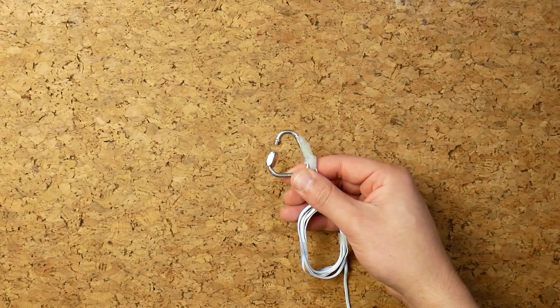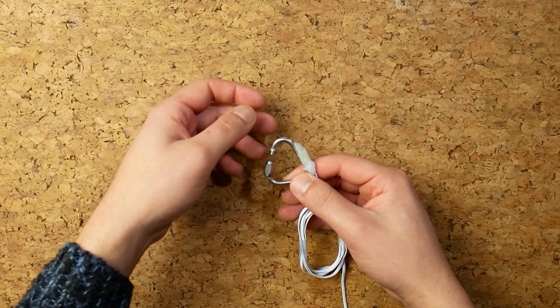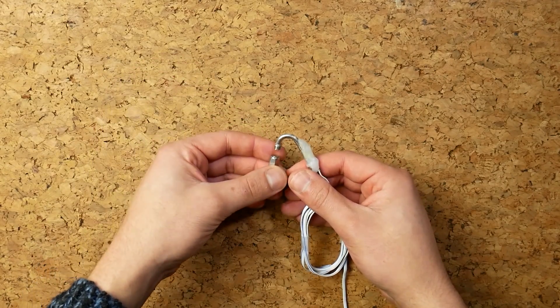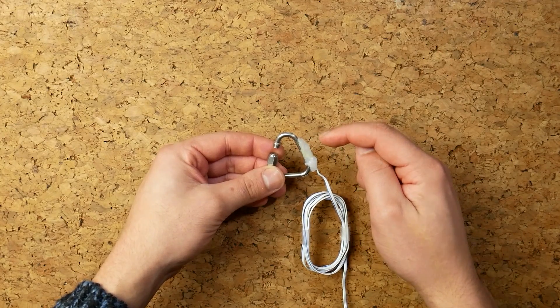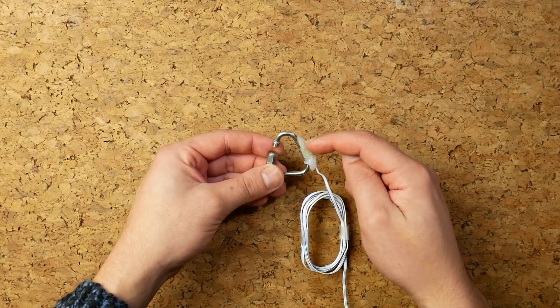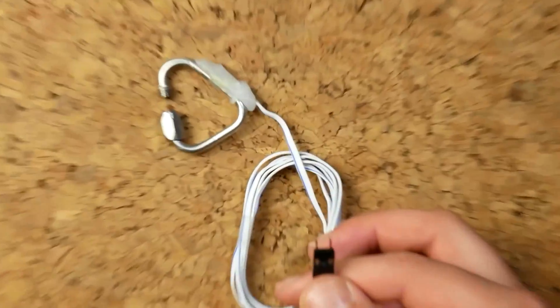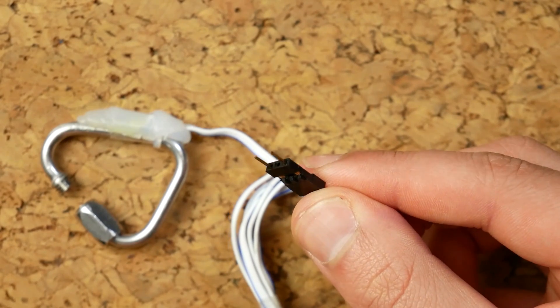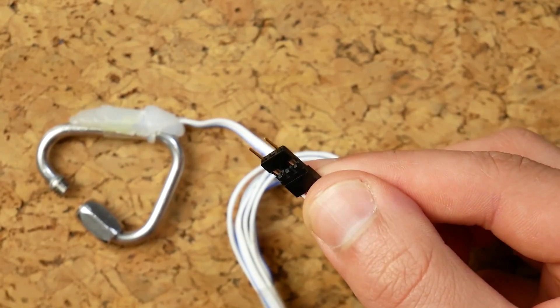A quick recap about the sensors: we have mail-ons on the paraglider, so when we pull on them they stretch, and as they stretch the strain gauge attached there changes resistance. We can take the two pins attached to that strain gauge and measure the resistance — that's the idea.